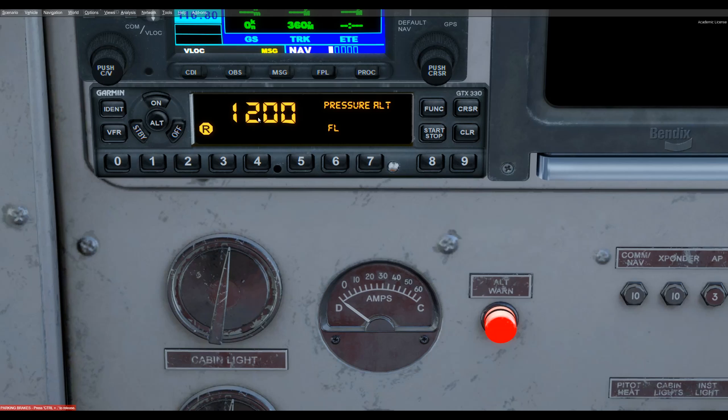VFR jumps right to the VFR squawk code. Ident identifies us at the ATC's request for about 18 seconds on their screens, highlighting our position so they can find us more readily.